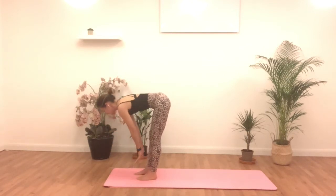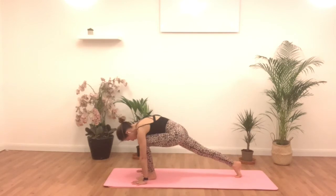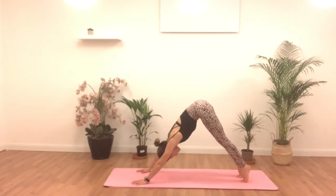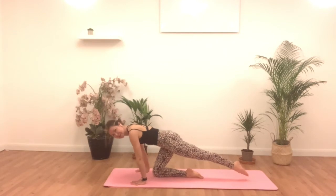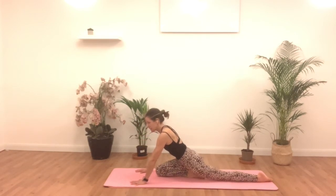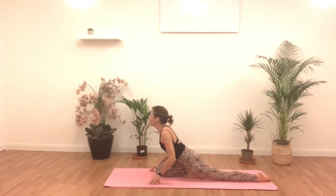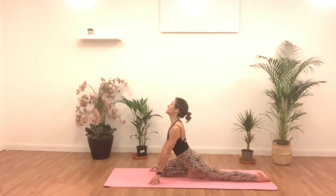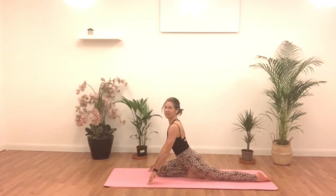Coming up on an inhale to a halfway lift, hands to the shins, flat back. Exhale, plant the hands, step back into your plank position. From here, hold one breath before we go into downward dog. Inhale, come up, bring those hips up into a downward dog. From here, you're going to bring your right knee into the middle of the mat. Drop that lower leg and extend the left leg down. It's not pigeon pose — your right heel is right in the middle of your groin here. Come up onto the fingers. We're going to dive down on an inhale, come up. Exhale. Inhale, dive down, tent the fingers over the chest here — mini back bend if that feels okay. Inhale, dive down.